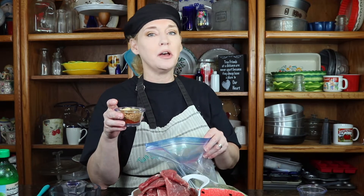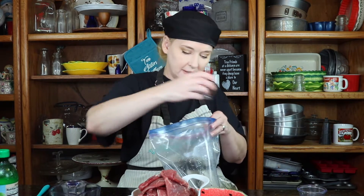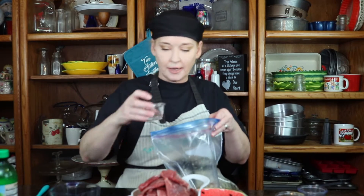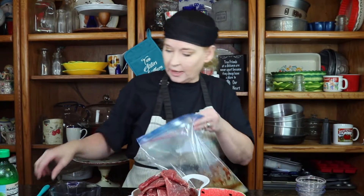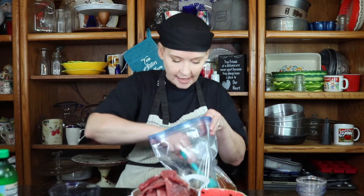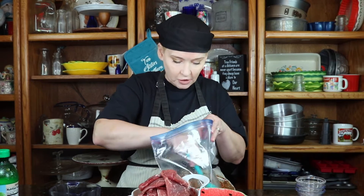Now, I am doing three tablespoons of brown sugar. Brown sugar will help to cut a little bit of that heat, but it also gives it a sweetness and just adds to the enhancing of the flavor. And of course my salt and pepper. You can adjust that as needed when you're cooking your meat — if you need to add more, you can.